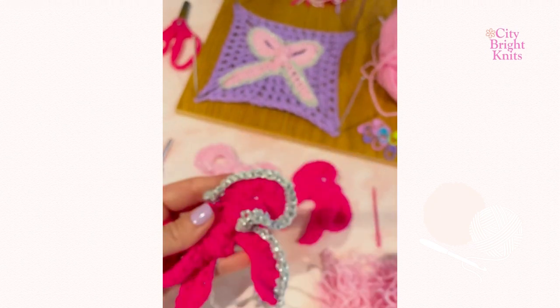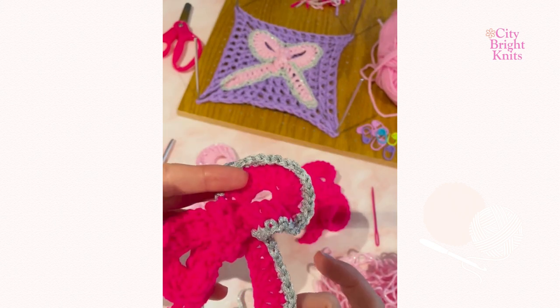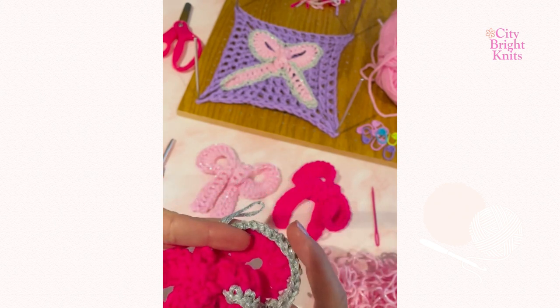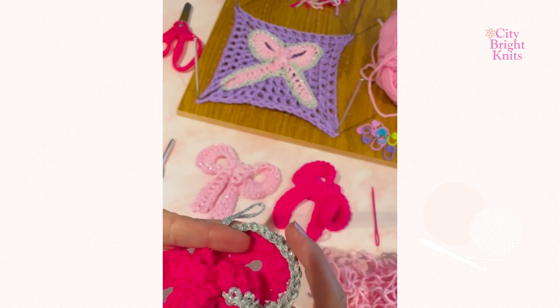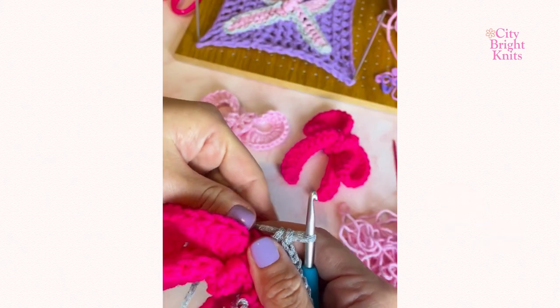Using your accent yarn, you will single crochet into each stitch around the bow, starting with 11 single crochet up the leg, five single crochet across the bottom part of the bow. You will continue by working two single crochet stitches into the next eight spaces. This keeps the round part of the bow. You will then work another five single crochet before you come to the center.